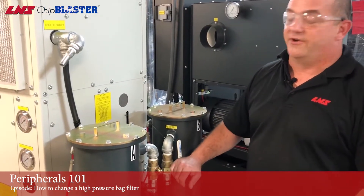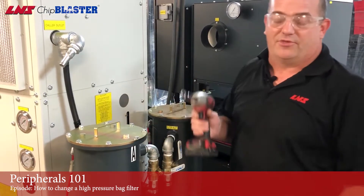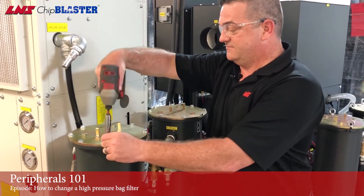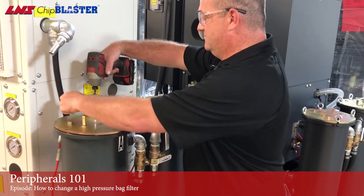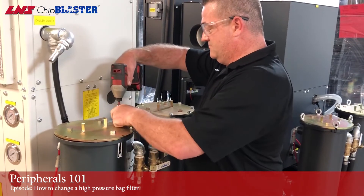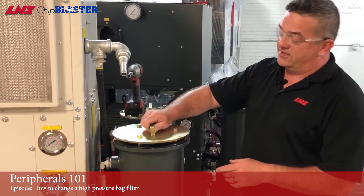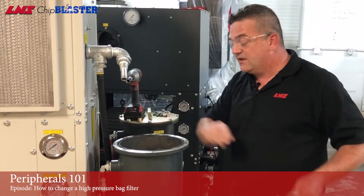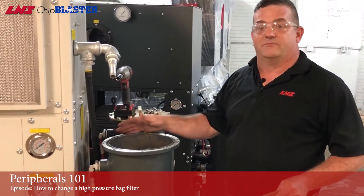With the ball valve closed going to filter A, we can now remove the lid with a 13 millimeter socket. You may notice this is not your typical lid — it's spring-loaded and sealed, and this is to prevent coolant from going around the filter and straight into the machine.